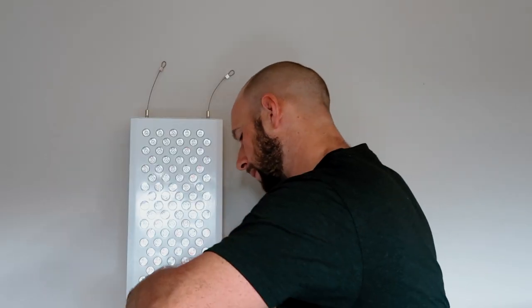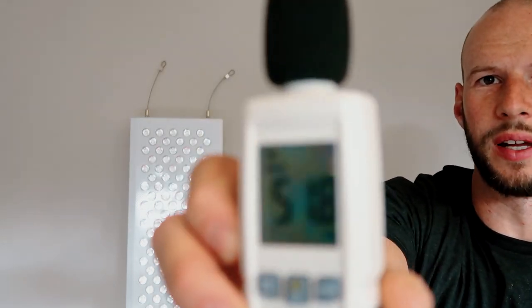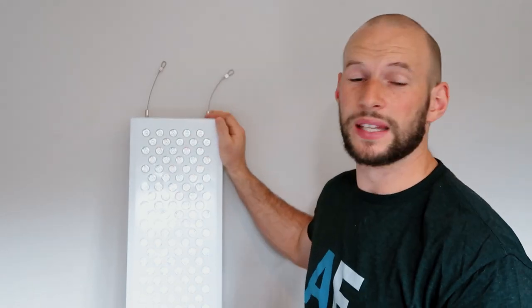Next up, sound level at six inches. Using my decibel meter, it was reading around 52 decibels — I'll call it 52 dB. On safety, this is an FDA Class 2 medical device made in an FDA-registered facility, which is good to know if FDA approval is important to you.